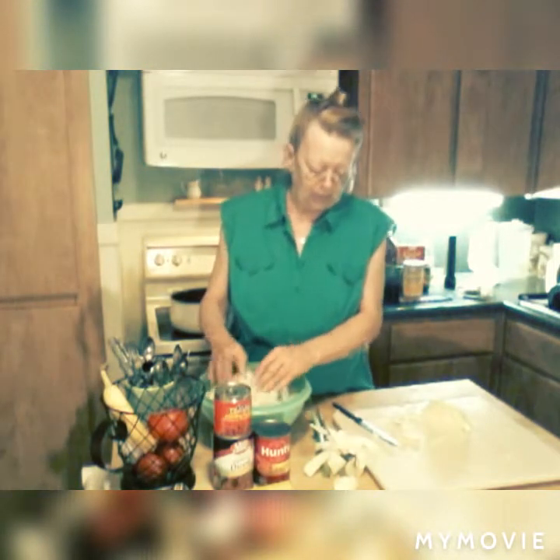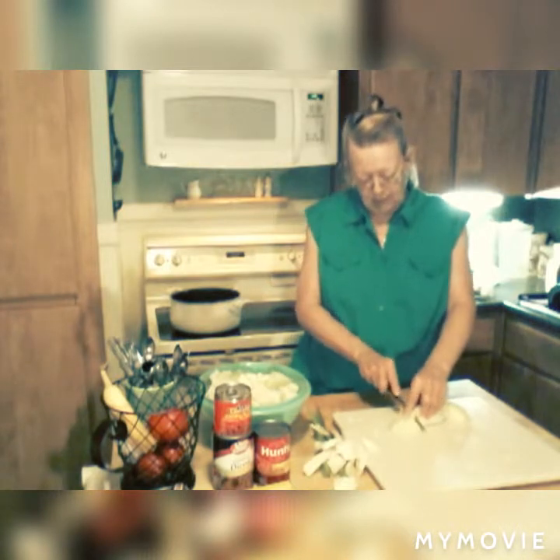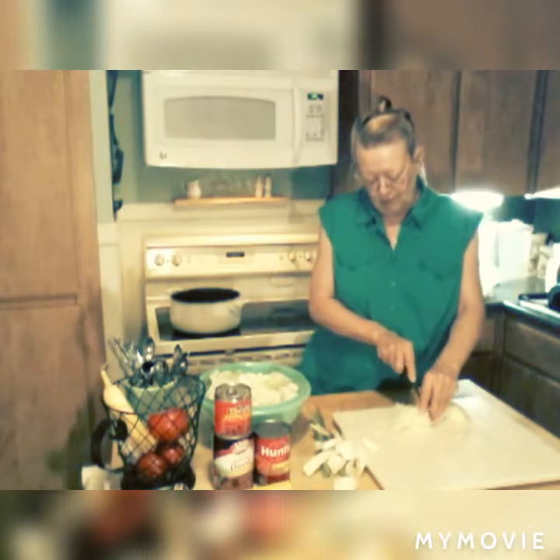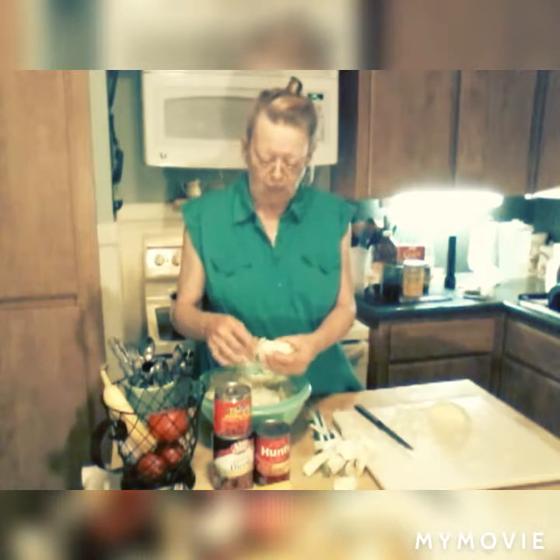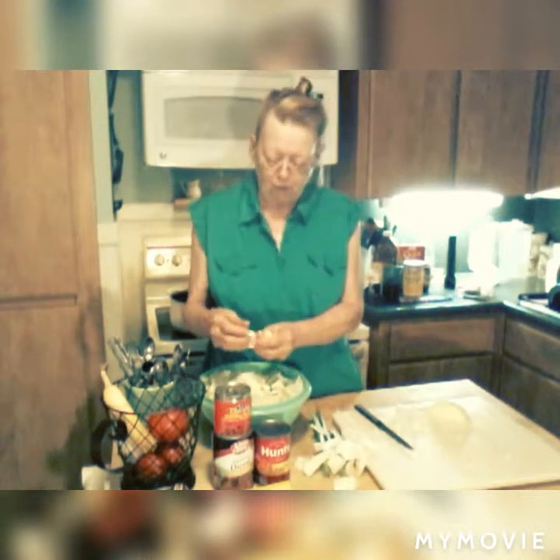Don't we all have good memories of Halloween when we were kids? When you were young you had to go with somebody, and then when you got old enough to go by yourself, you'd get to go further, stay out later, go places where your parents didn't tell you you could go — just as long as you were back by the time they said. Halloween's got a lot of good memories as a child and as an adult with your own children and your grandchildren.